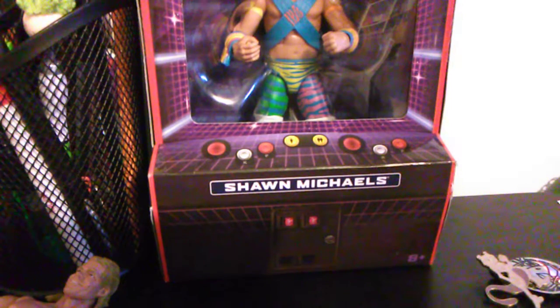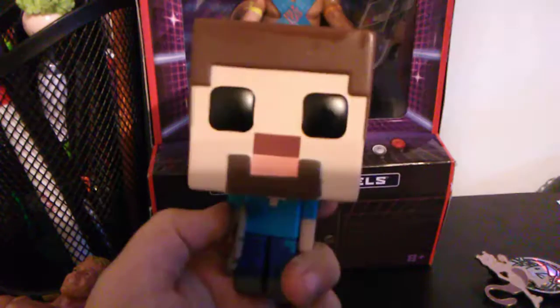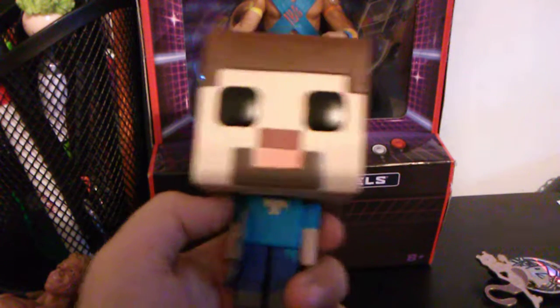Here's the Steve Pop Vinyl out of the thing. So, here he is. Actually, this is my first ever Pop Vinyl, because not a huge fan. He's got a stone pickaxe, his eyes are huge, he's got a big head. Pretty much basic — he's got a nose, a mouth, a shirt, pants, legs, arms. That's pretty much it.